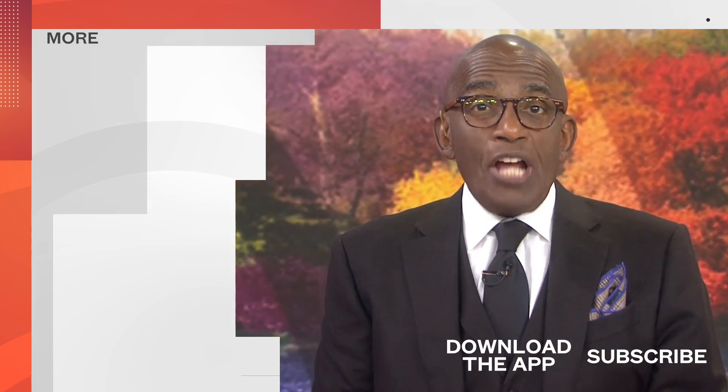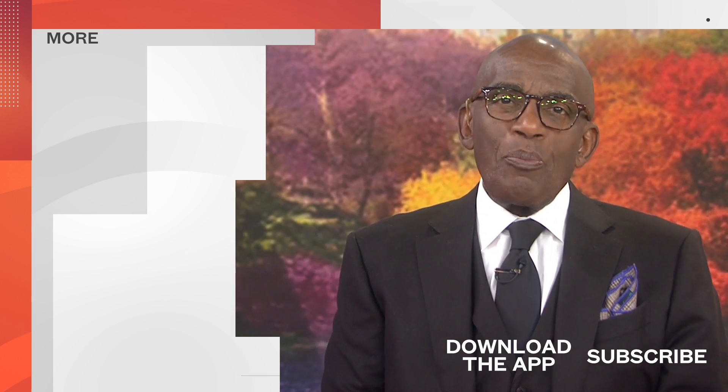Thanks for watching our YouTube channel. Find your favorite recipes, celebrity interviews, uplifting stories, shop our favorite deals, and so much more with the Today app. Download it now.